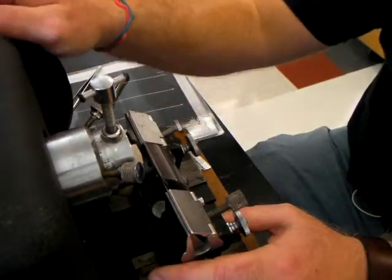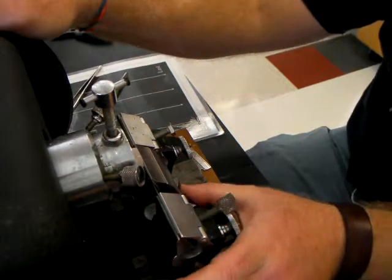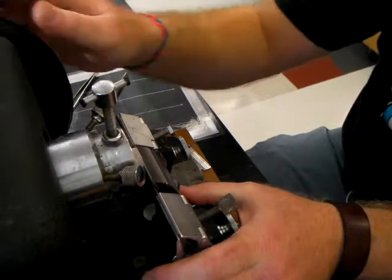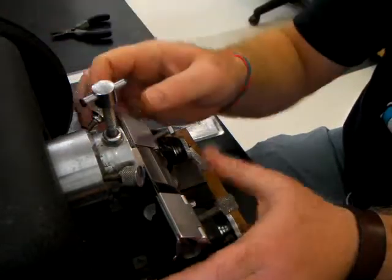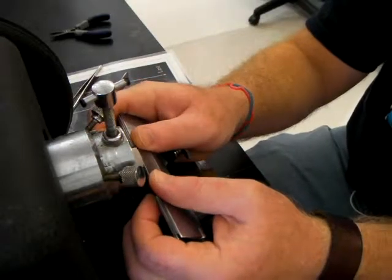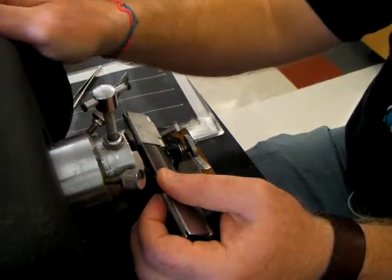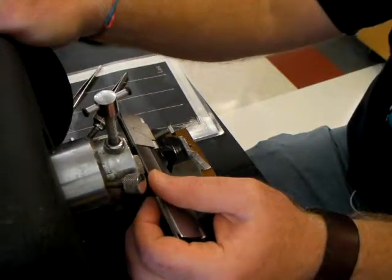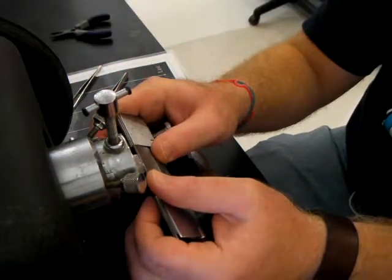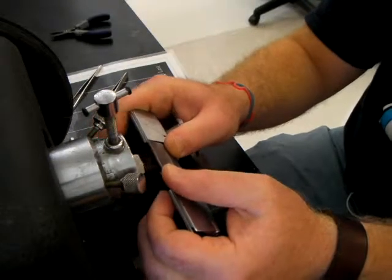Roll the specimen down to where the blade meets the block, just below the visible portion of the specimen. Push the blade into that portion of the block to mark where the blade meets the specimen block. Then roll the specimen further down and do the same at the top. These two lines must be parallel to one another with respect to the blade itself.